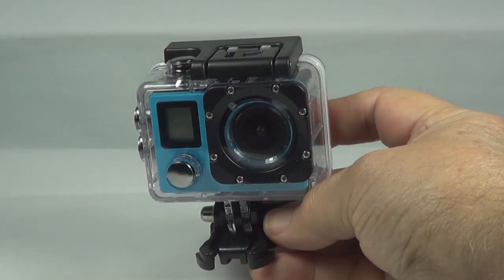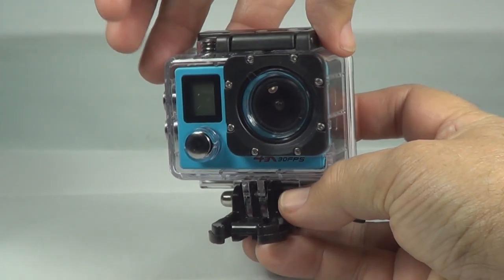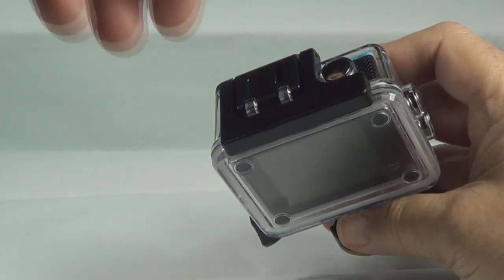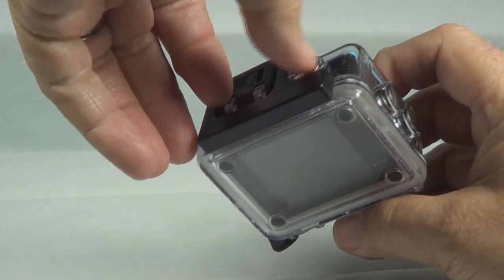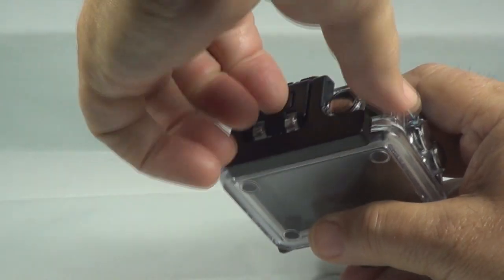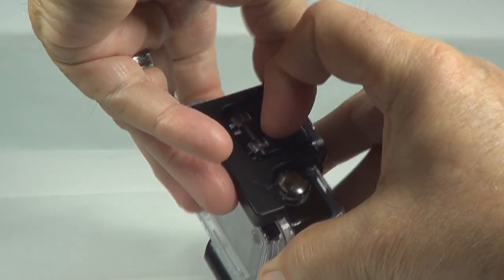Okay, here's your camera. Very much like the GoPro — same kind of little case and everything. Mounts, opens the same way. Hope it's just as good — it's a whole lot cheaper — but we'll see.